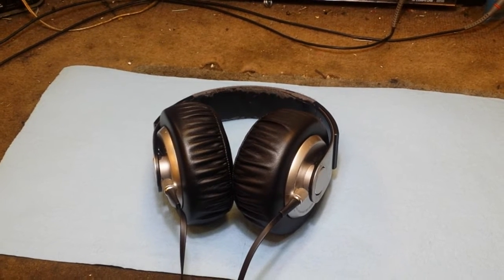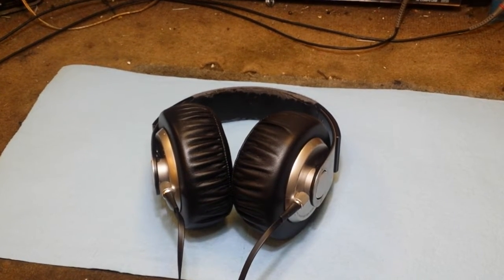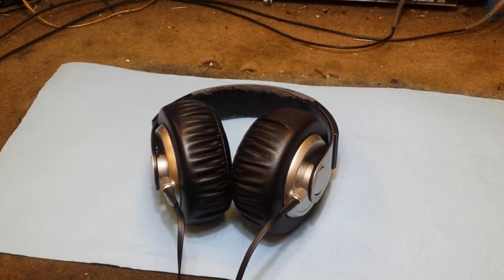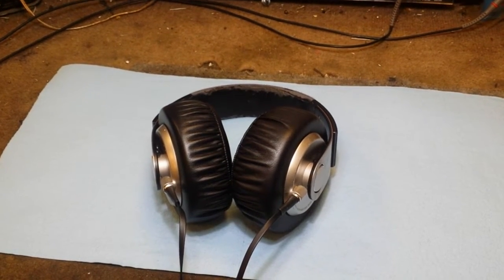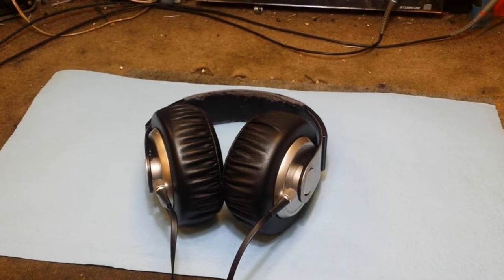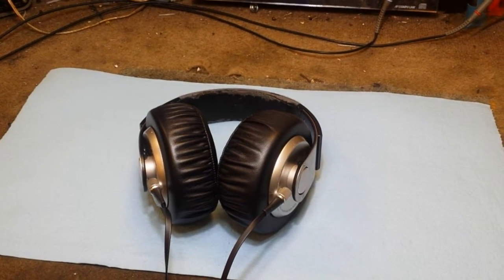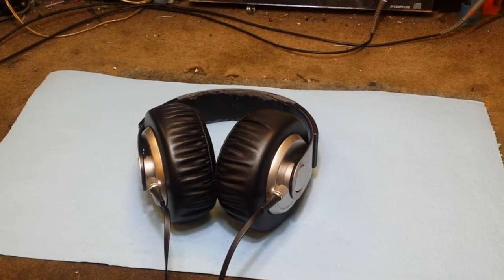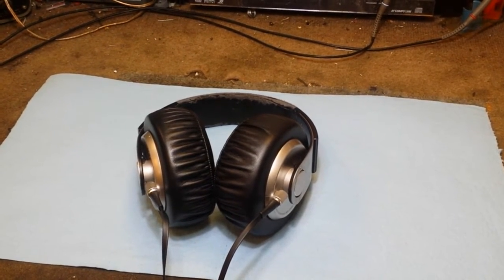I like the XB700s because they're lightweight, incredibly comfortable, and they can be driven easily by portable devices. But out of the box they lack one thing, and that's mid-range. They've got lots of deep end, they've got lots of top end, but nothing really in the middle — so things like vocals, piano, and stringed instruments really aren't that clear.